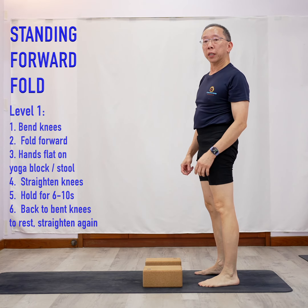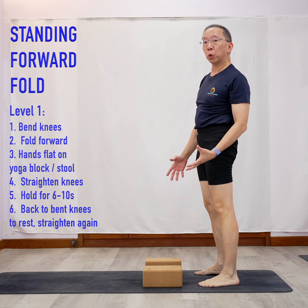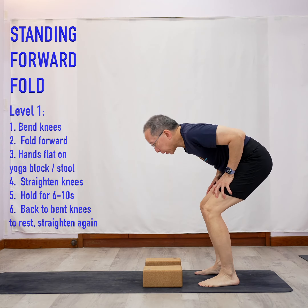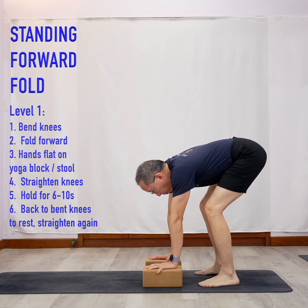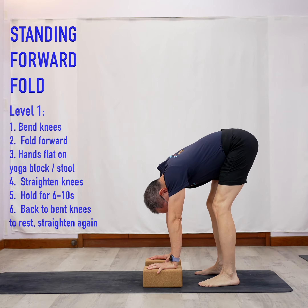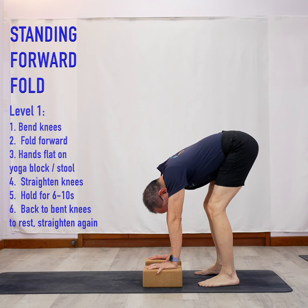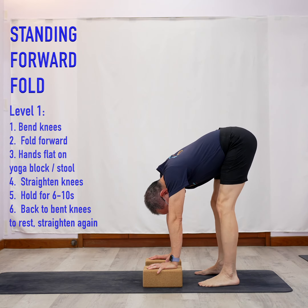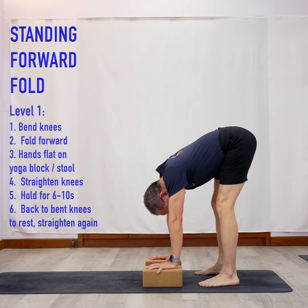Level one of the 404 is to use a pair of yoga blocks or something like a stool where you can put your hands on. You're going to bend down and try to touch the blocks with your palm. From here, try to straighten your legs. If you can't straighten your legs, slowly pulse and just feel the stretch. As you get better, you should be able to do more.